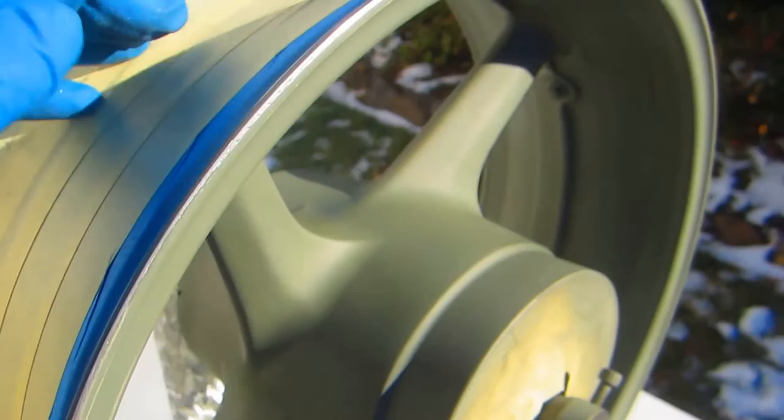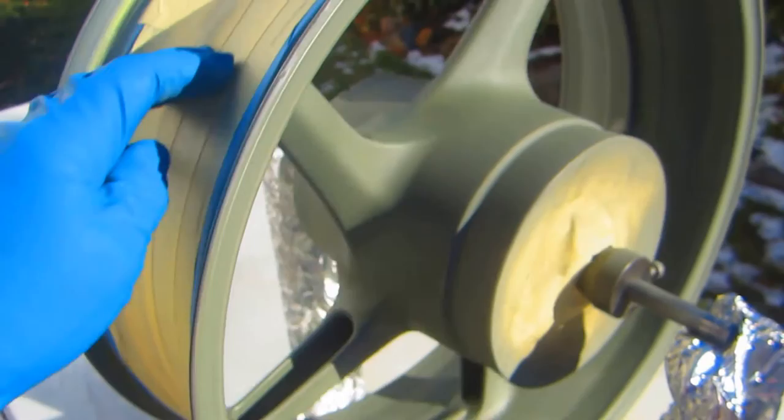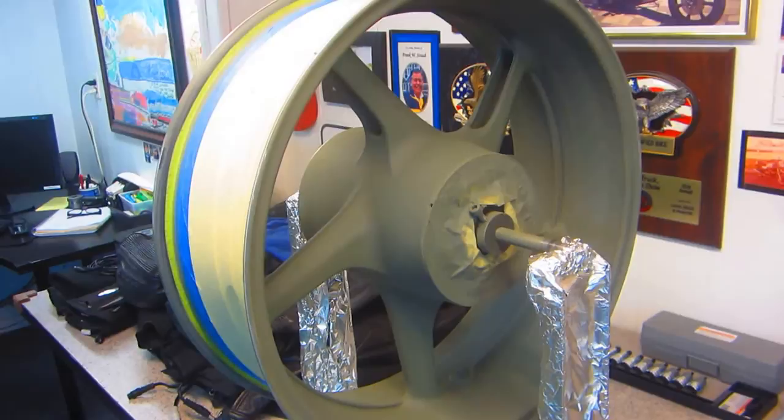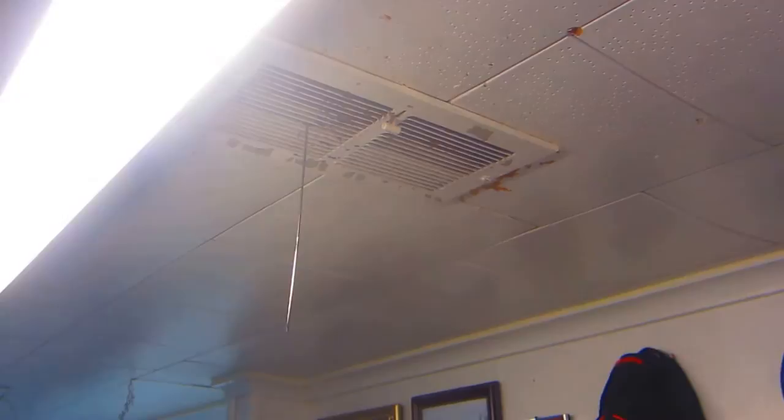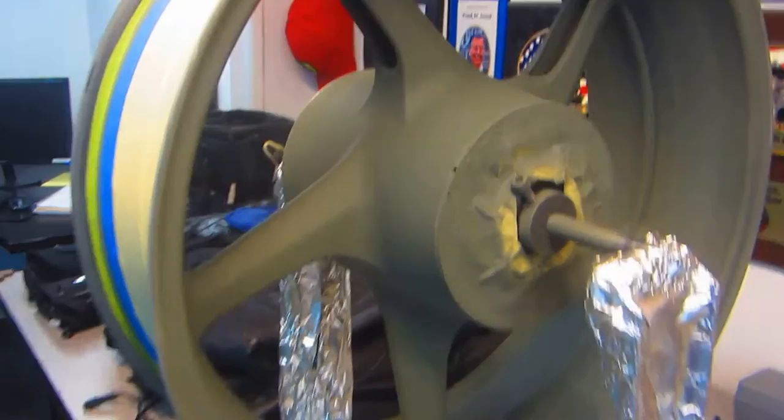In 70-degree weather, about an hour is a good dry time for primer if you're going to reshoot it the same day, which we're going to try to do. But I'm going to give it an extra hour today for a simple reason — it's in the high 20s here. It's a nice sunny day, but in cold weather always leave yourself some extra dry time. After being outside for an hour we had some unexpected company.